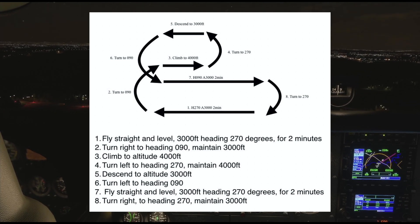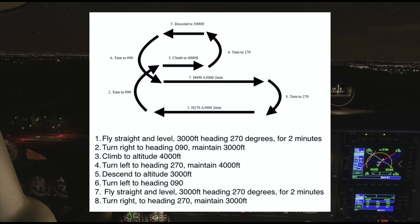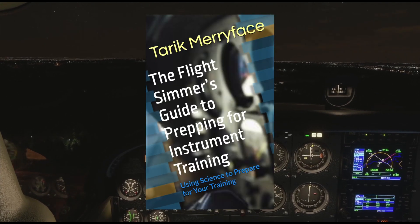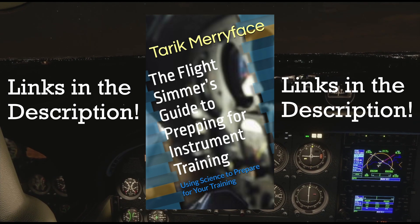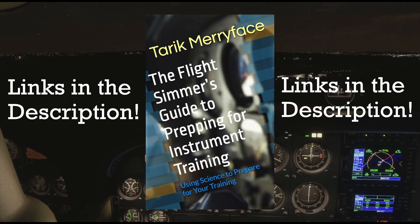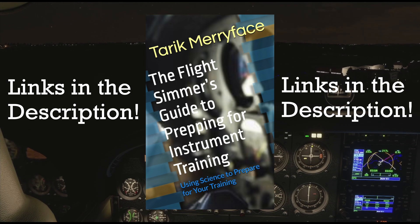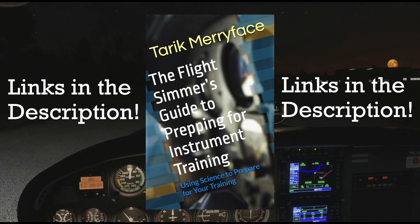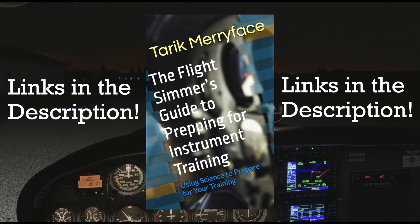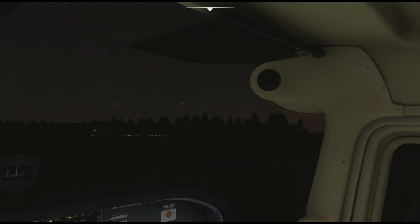If you want to find more details about the scans, the exercise, and other similar exercises that will help you with your instrument flight, why don't you go ahead and check out my book, The Flight Simmer's Guide to Prepping for Instrument Training. In this book you can find a bunch of exercises that will help you develop a solid instrument scan and a very solid foundation for good instrument flying. The exercises are completely based on my experience as a flight instructor, but also more importantly on peer-reviewed research papers. I've poured through the scientific data to figure out the best way to use our home simulators in order to prepare us for instrument training in the real world. It's a shameless plug, but I'd really appreciate it if you would go and at least have a look at the book on Amazon. But that's it for now — I'm Tarek Merriface, I'll see you guys next time and happy flying.